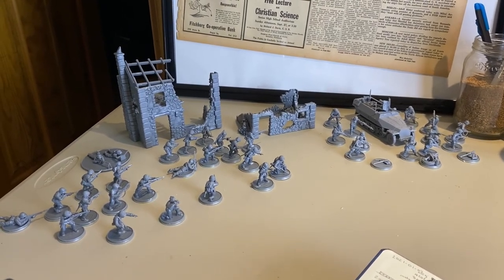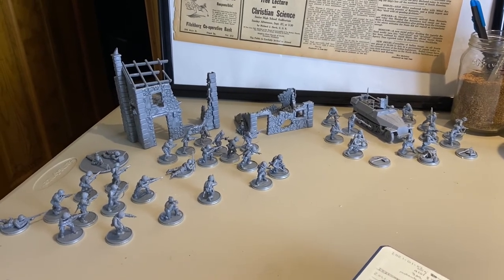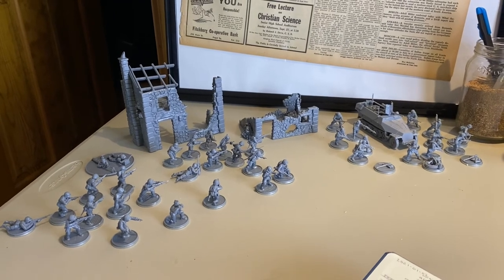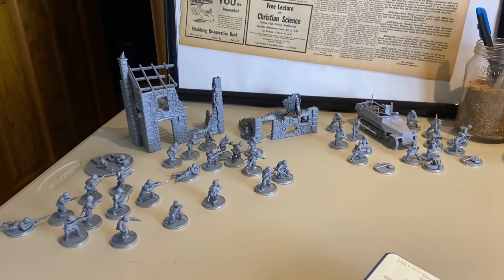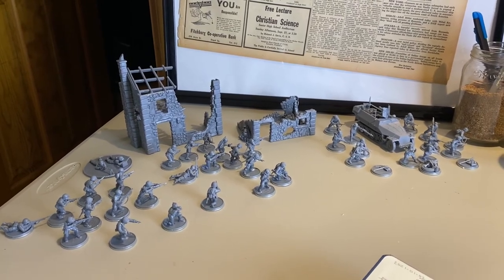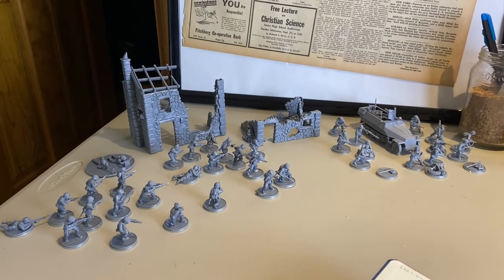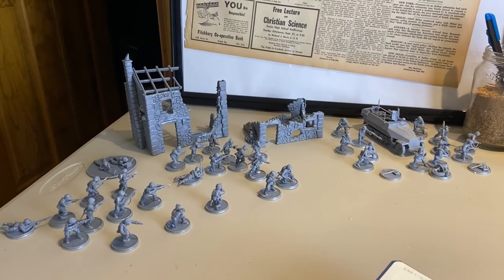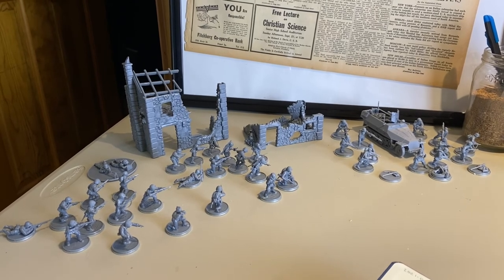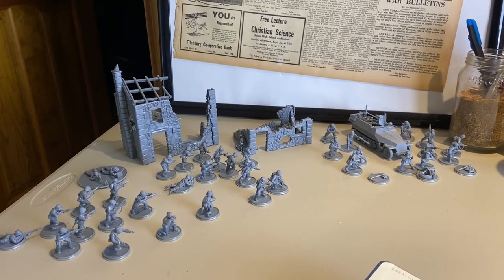11 hours and 35 minutes to build out the Bolt Action Band of Brothers set. Warlord sent this to me as part of their North America support for my series on getting started, and I thank them for that — it's been a fun experience building. I've had my little comments about the arms but they're all together, and it's a relatively reasonable time investment. Have a friend come over, crank it out, and you could be playing in a day. See you next time — 20 minutes a day, get it done.